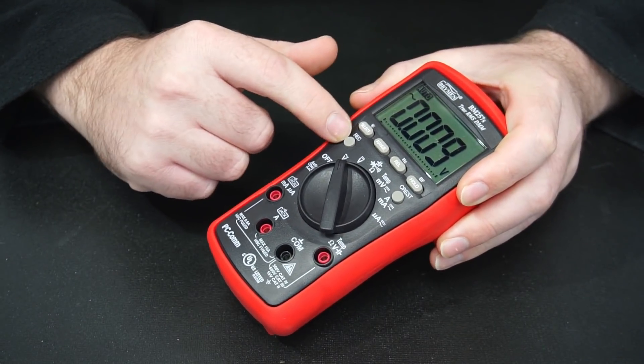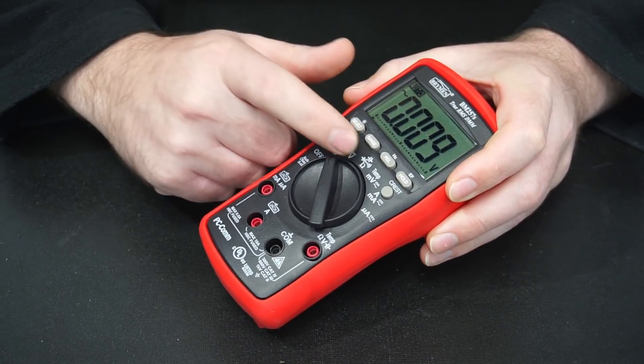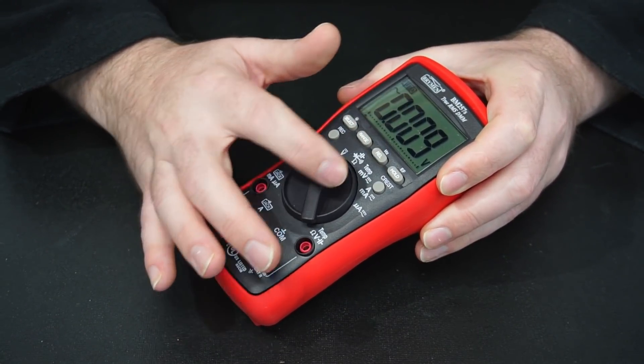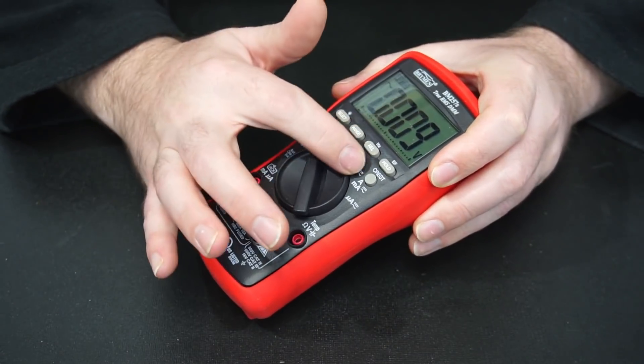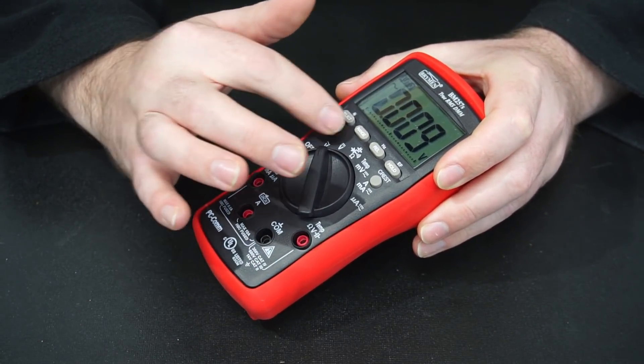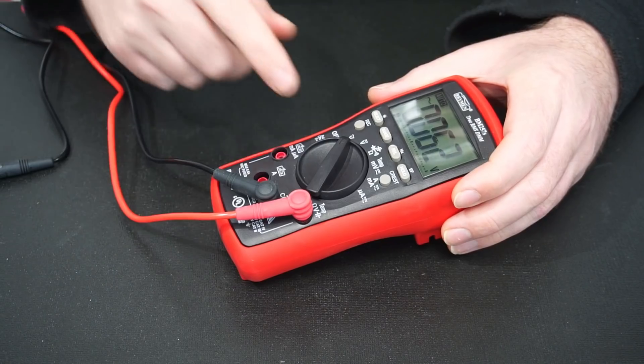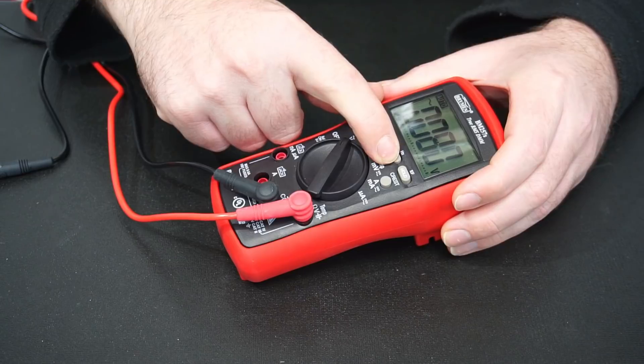This multimeter comes with some quite nifty features, which is what attracted me to this unit. It's got a record function, it can measure Hertz, it has an electric field detector, a crest button, and it can also measure capacitance. We're going to take a look at each of those individually.